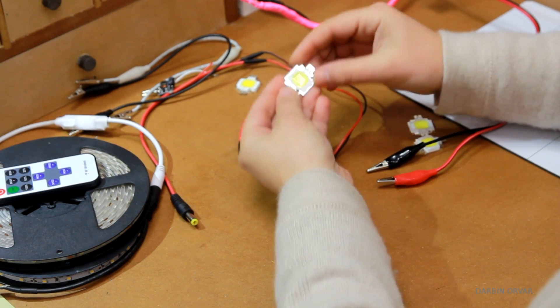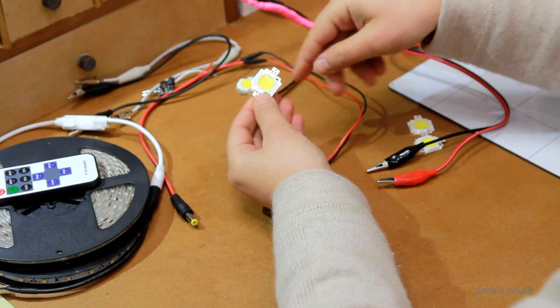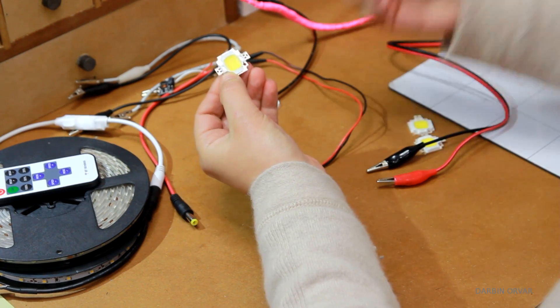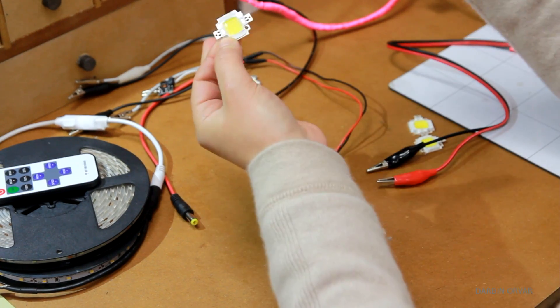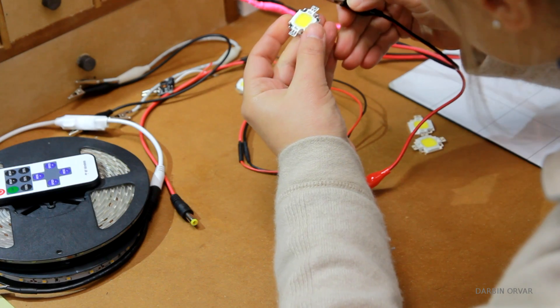In several of my recent projects I've been using these 10-watt LEDs. I got a pack of five from China for $5 — so only a dollar each. In many other projects I used ones from Amazon at $5 each, and they perform a little bit better. Many of the cheaper ones don't work as well.